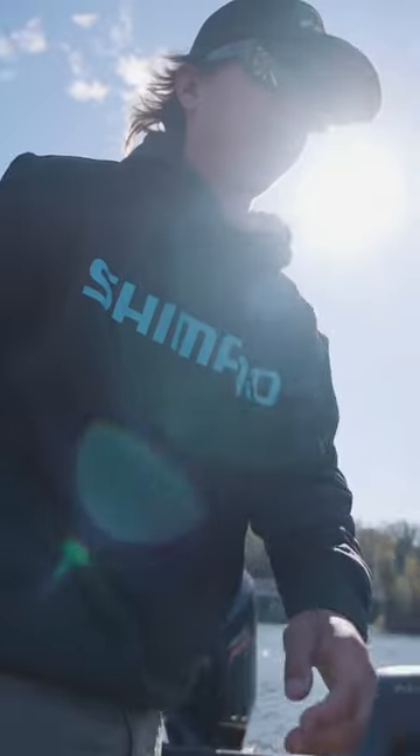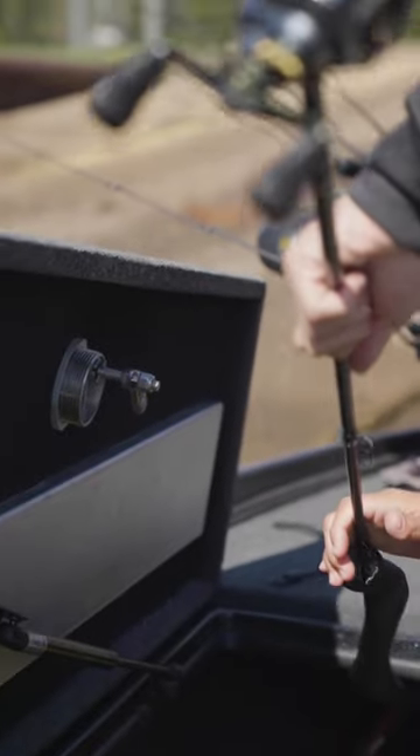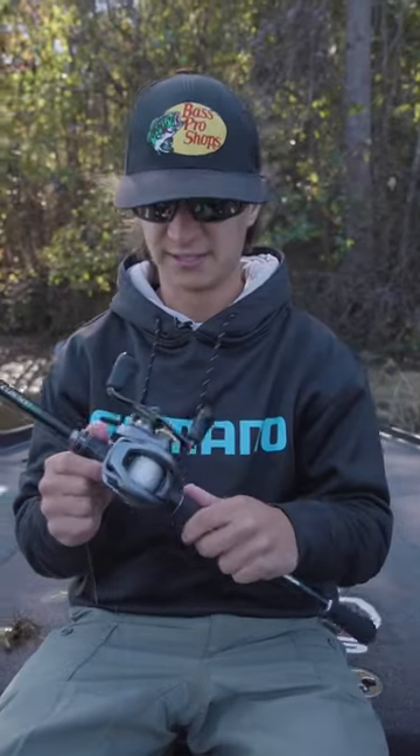Tucker Smith here with Shimano. I'm super excited to be working with them this year. This is the new Corrado rod — a 7-2 heavy, one of my favorites. This is a Corrado 150 DC. We're going to go try to catch some fish on this rod and reel.